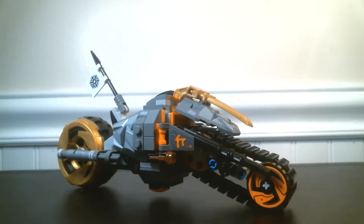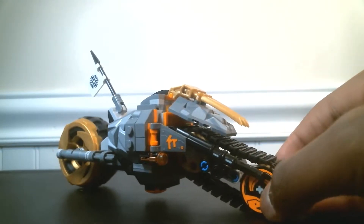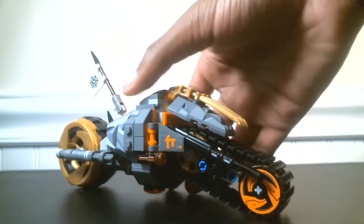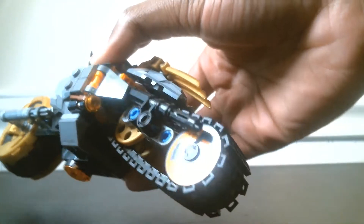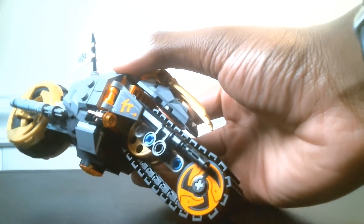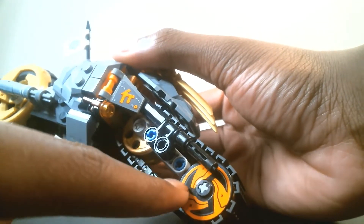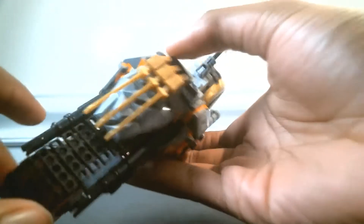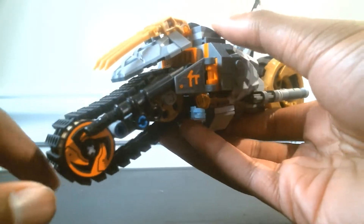Starting off with the main premise of this set, we have Cole's dirt bike itself, and right off the bat you can notice that it actually does not have a front wheel but rather a front tread. That's made of about 26 separate treads, and these little disc pieces are just normal Technic discs with stickers on them — one on each side to keep it symmetrical.